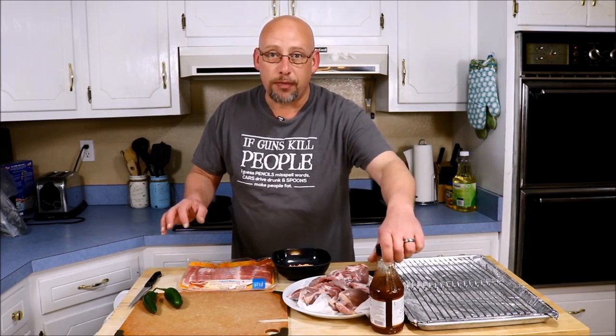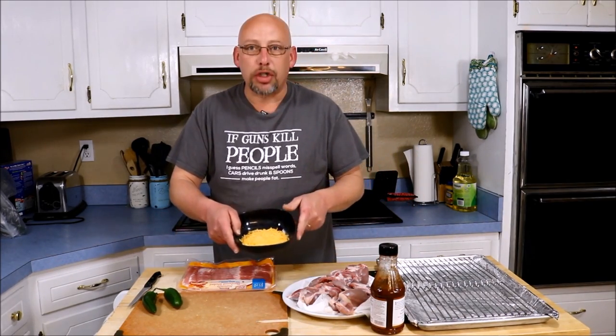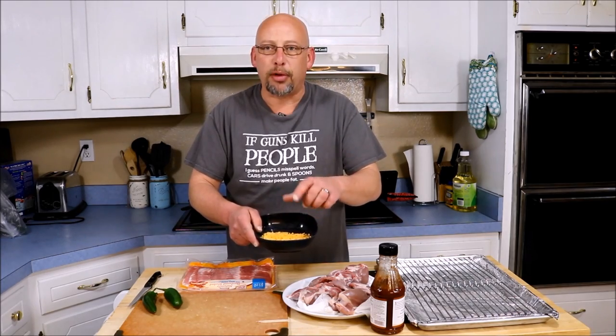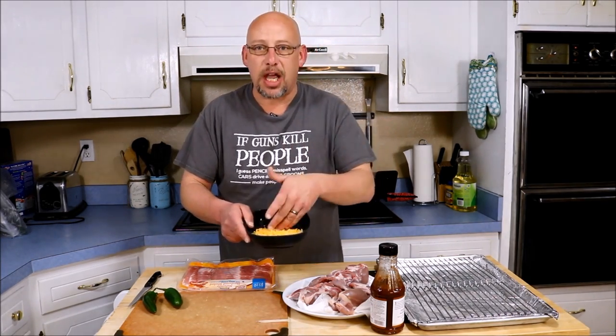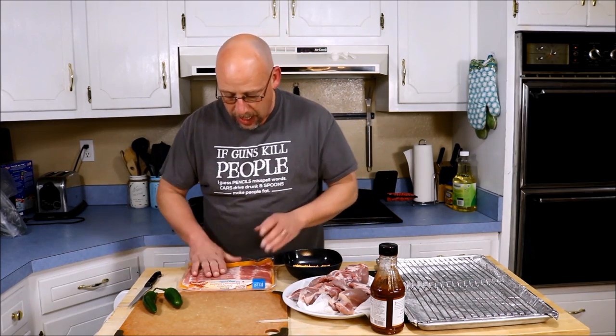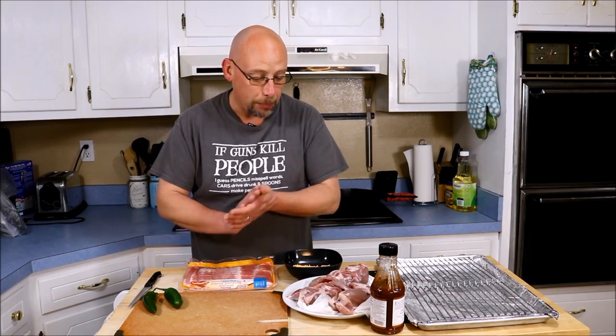Some barbecue sauce — whatever your favorite is. Cheddar cheese, or cream cheese, or whatever kind of cheese you like. I'm going to use cheddar today, and this is shredded, but honestly I'd probably prefer block cheese to cut slices with, but I don't have any, so shredded's going to work. And some fairly thin bacon. We're going to make some quail poppers here.